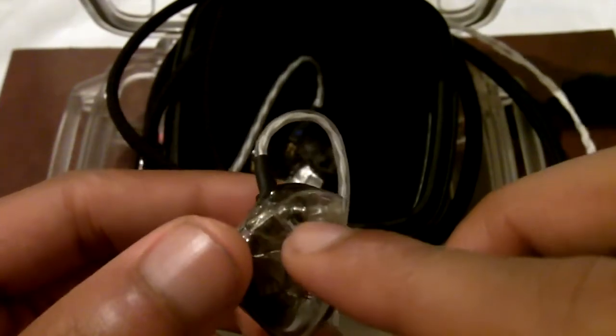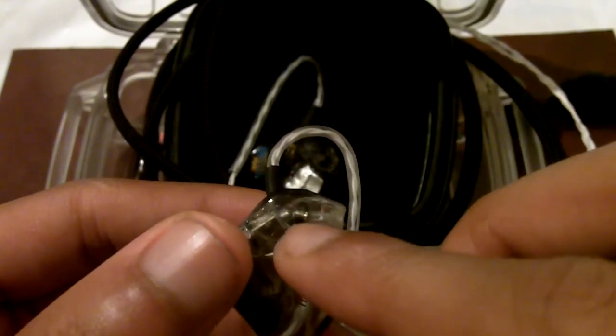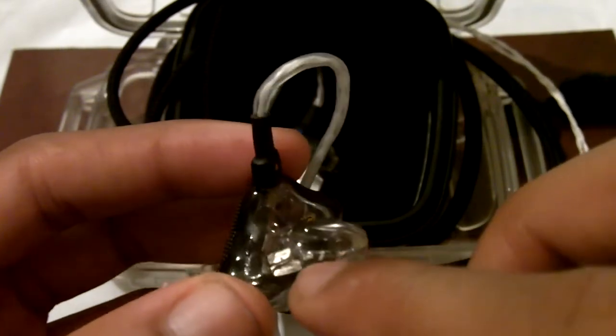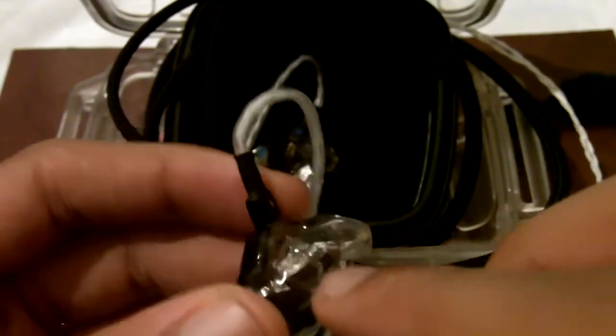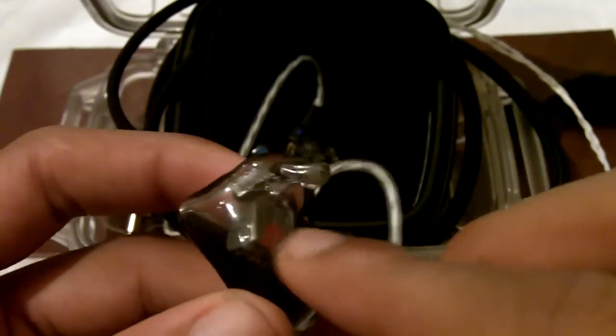What a filter does — this extra metal piece right here — is it's responsible for shaping the frequency response of the speaker. Keep in mind, that little piece is the filter, and the piece that protrudes out of the speaker is the sound port. Later on, I'm going to show you how a balanced armature speaker works.